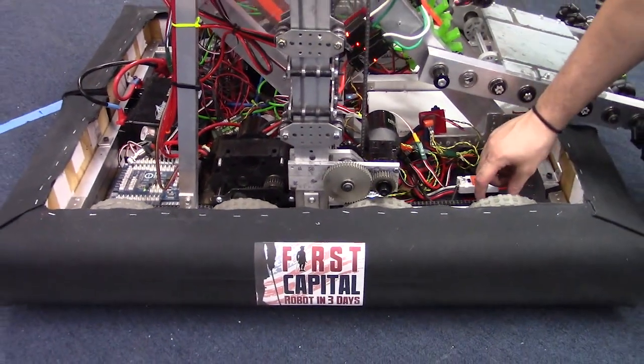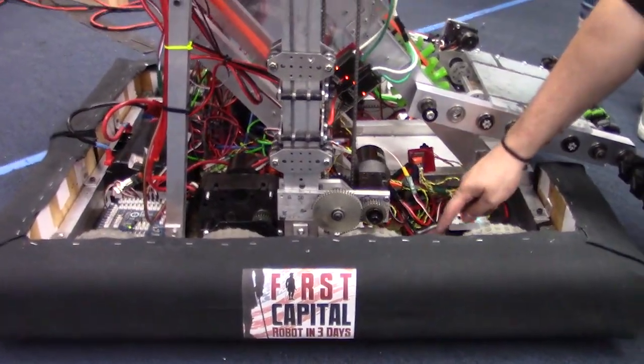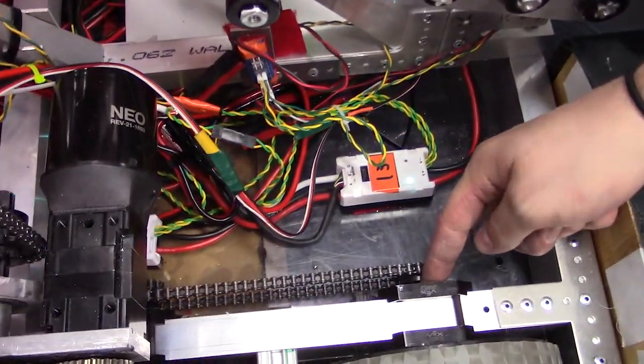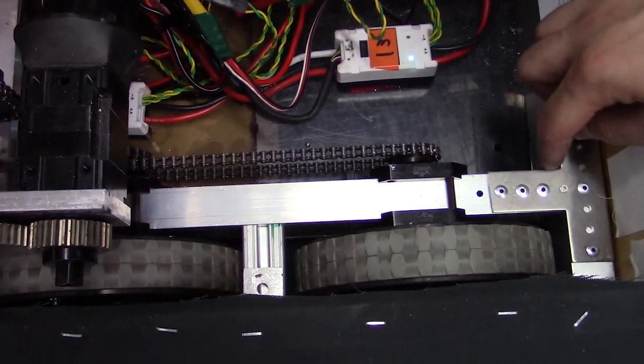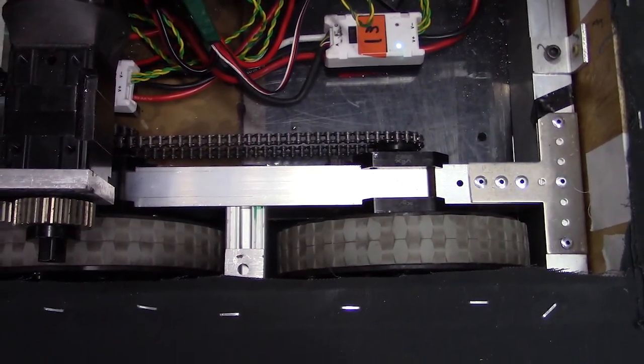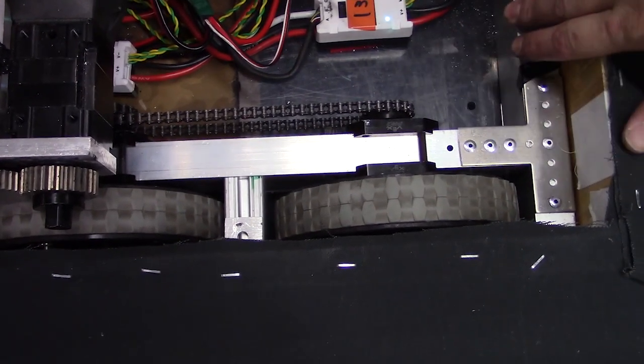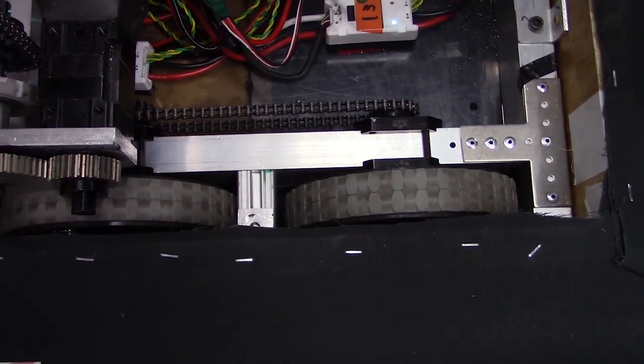On our drive base we have these Vex Pro bearing blocks which keep our chain nice and tight. In those bearing blocks we have bearings and gussets that hold the drive base together, donated by ThriftyBot — thank you very much for that donation. The rest of our drive base is 2x1 extruded aluminum, pretty standard West Coast Drive.